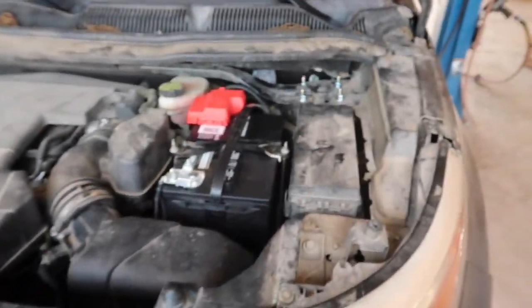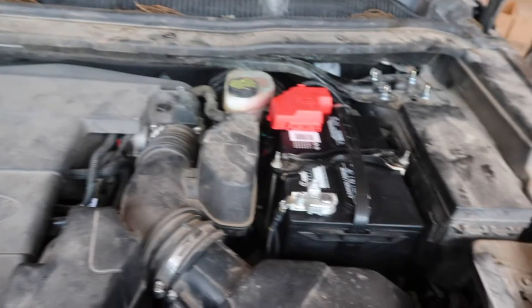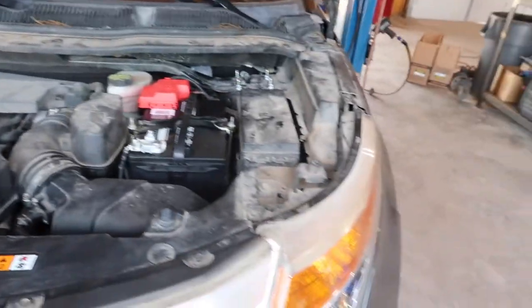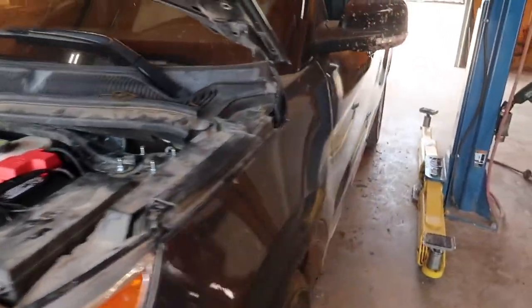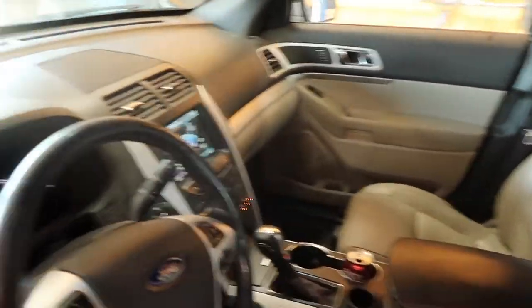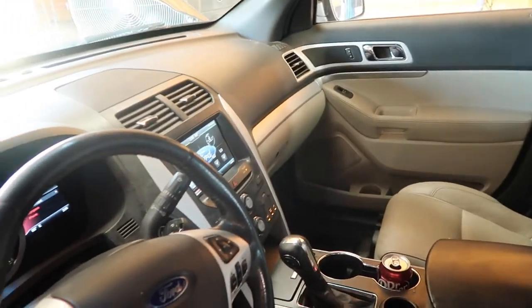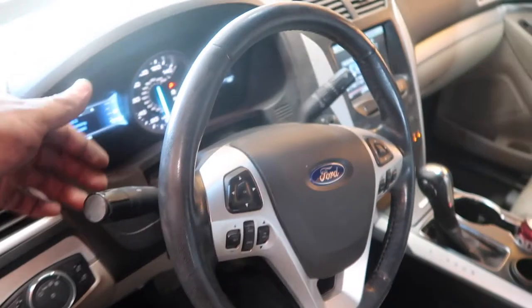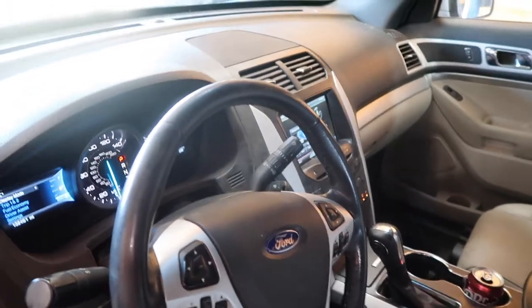That wraps it up for this one. New struts, new battery cable, new battery, new belt. No more front end noise. That cabin filter was clogged up with dirt — the AC's blowing a lot more cold now. Yes sir. Let's see what's next.